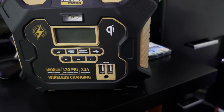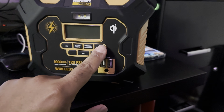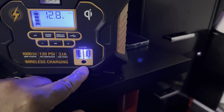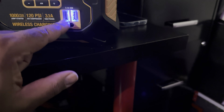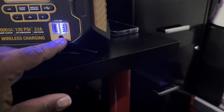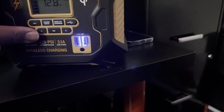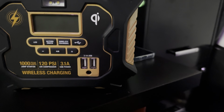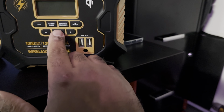For USB charging, same thing — you hit this little USB button right there and that's going to turn on the two ports that just lit up. Go ahead and plug right into that. This other port here is the charging port for the device itself when you're trying to charge the actual battery unit.